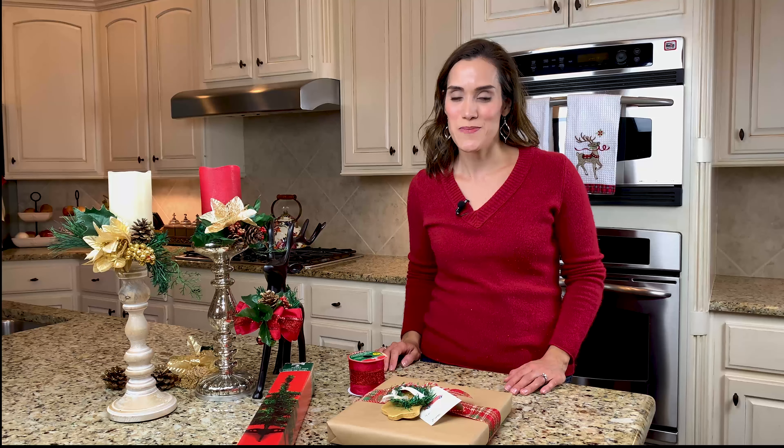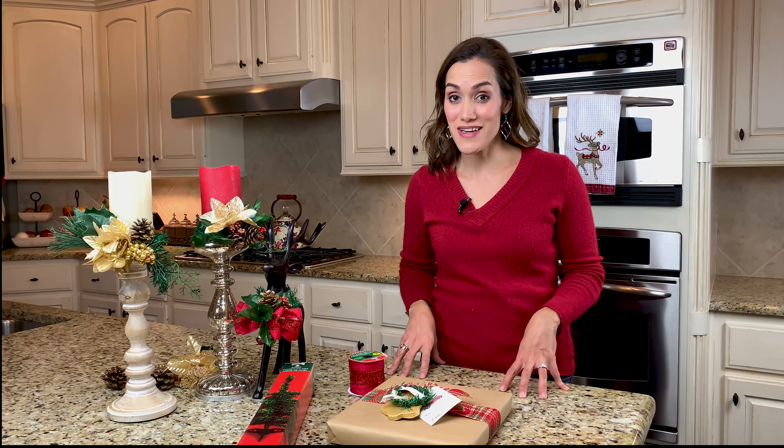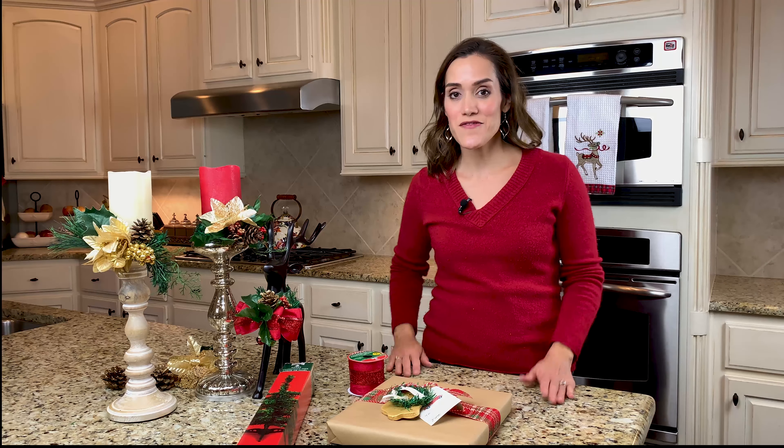Hi, I'm Chrissy from firstdayofhome.com and I'm thrilled that you're here today because this is a special day. If you're visiting for the first time, welcome to my channel and thanks for coming by. And if you're returning, thanks so much for coming back. I really love seeing all of you here. I read every comment and it always means a lot to me.